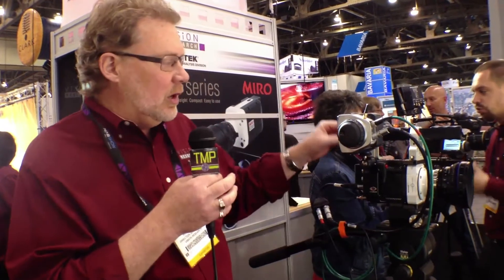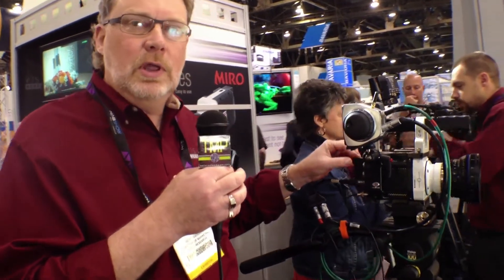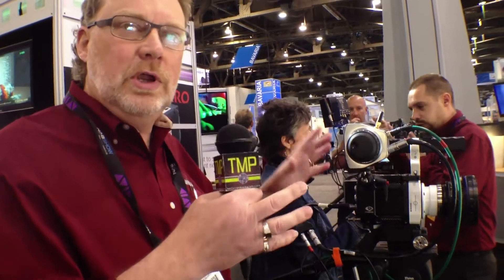When you order the camera, you're going to get the camera body, you're going to get a battery, the battery charger, all the cables, the software — everything you need.